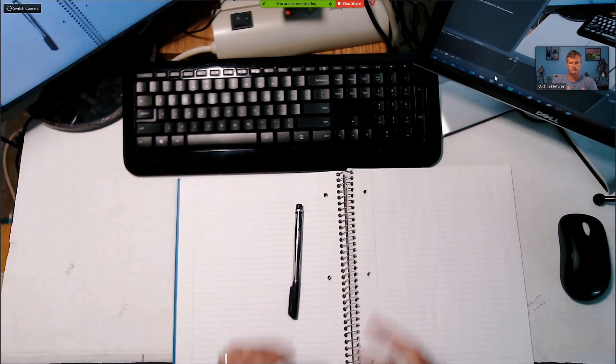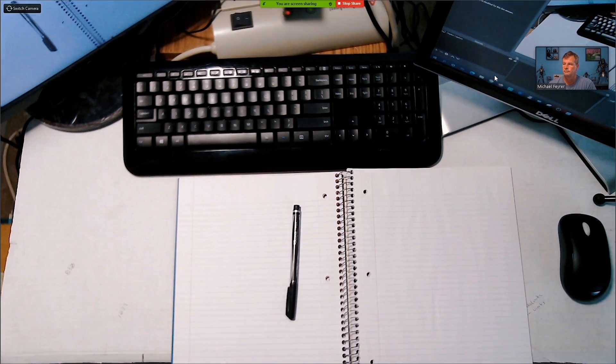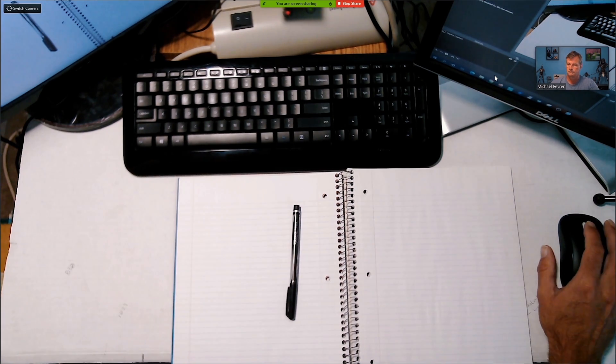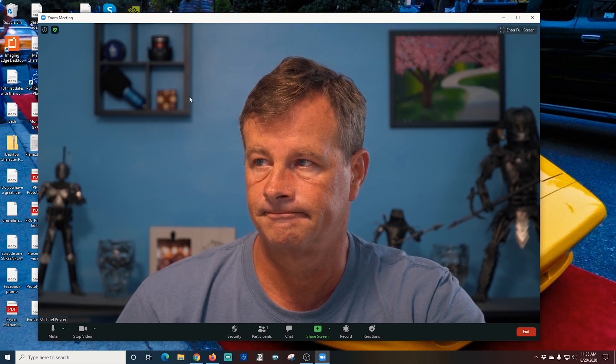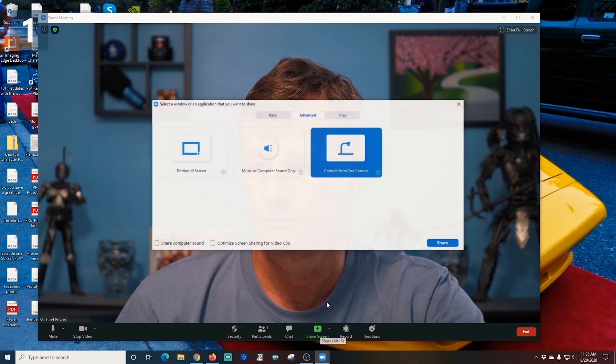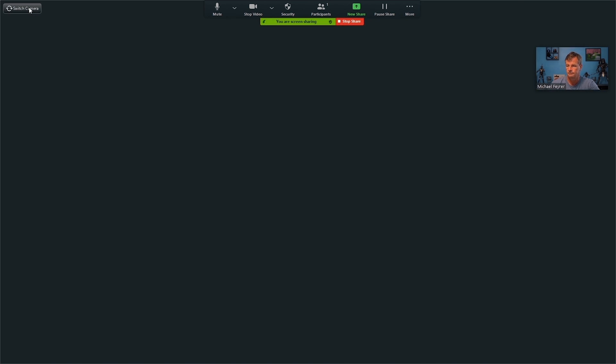But this gets even better, because now we've maximized this and we have us in the top right-hand corner for all of our viewers. You can easily switch back and forth between these two cameras. Up in the top left-hand corner, there is a Switch Camera button, and if I click on that, it's going to switch from one camera to the next really easily. So now I can broadcast using two cameras. I know that my second camera is going to be maximized on everyone's screen, and people will still be able to see me in the top right-hand corner. And if I want to do a segment where it's just me on screen, I can easily hit Switch Camera and go to that single main camera and talk to my audience. I mean, it really doesn't get any easier than this.